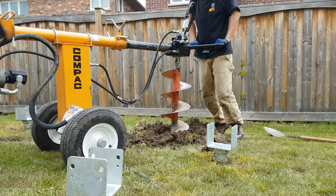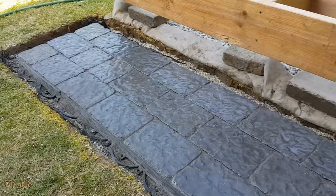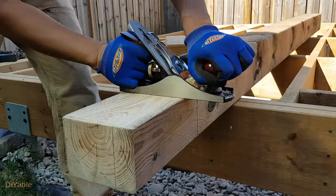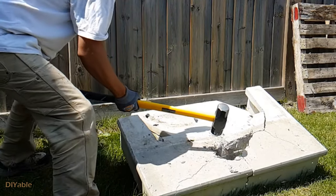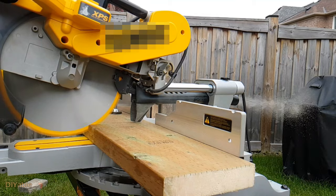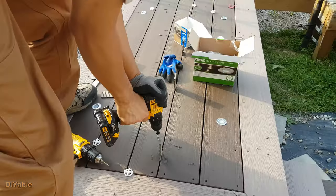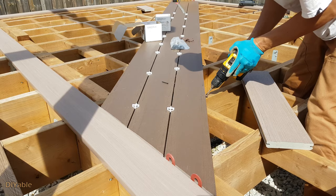Welcome to part 18 of my DIY backyard project. If you have missed the previous progress, check them out in the description. If you are planning to build a deck by yourself or even hiring a contractor to do the job, I hope you will find this helpful. My goal is to inspire more people into DIY.